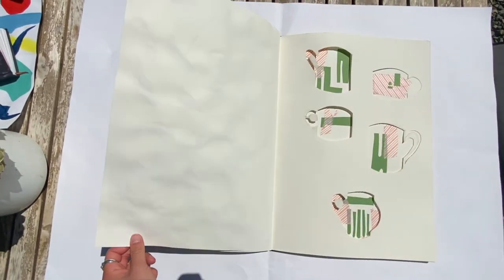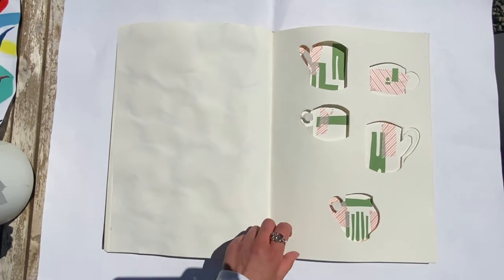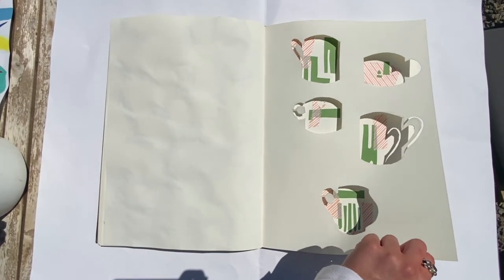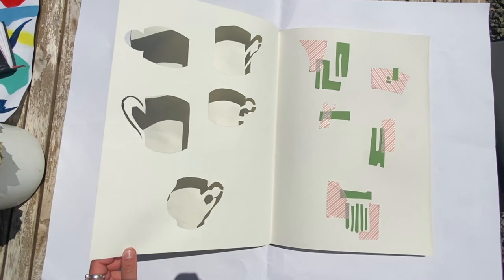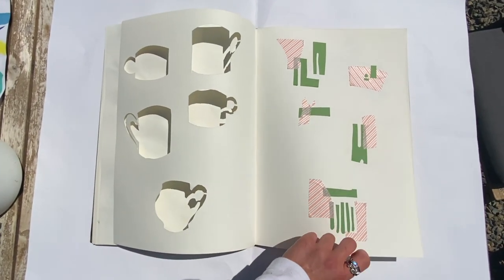On this page I cut out some cups and did some collage in those shapes, and if you flip onto the other page it looks like a mood board layout. I cut out planning on building my own mood boards.